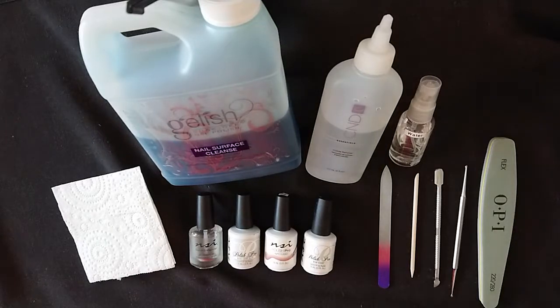Hello everyone and welcome to my channel. Today I'm going to take you through some of the essential tools that you need in order to do a gel polish manicure at home.